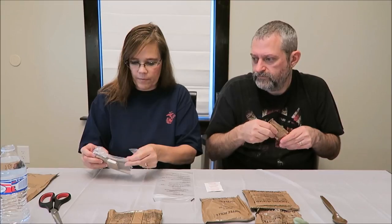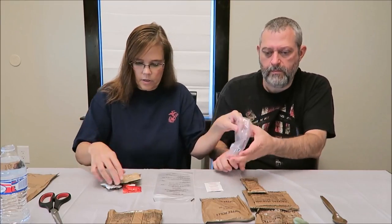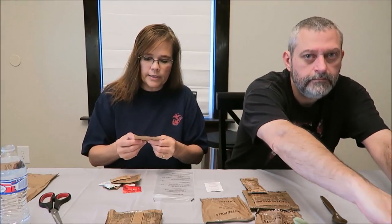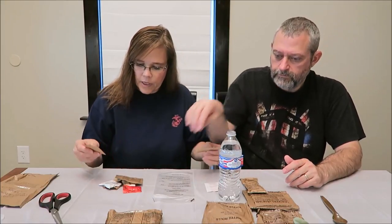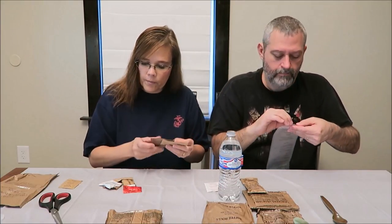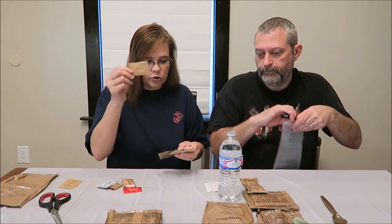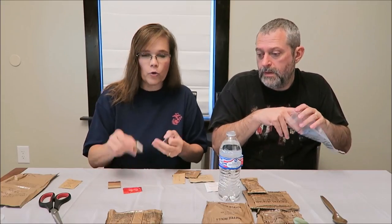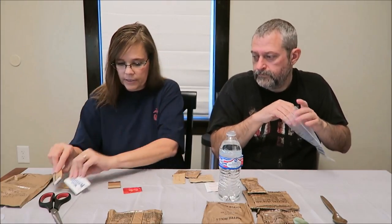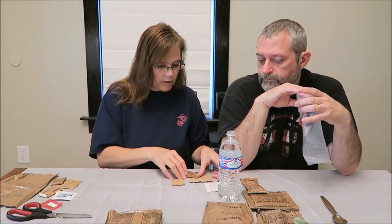This is your accessory pack. You get instant coffee, which we'll make right away here in just a minute. Salt, creamer, sugar — those are all three for your coffee unless you like it black. You get toilet paper and a moist towelette, matches, and chewing gum. So we're going to make the coffee.